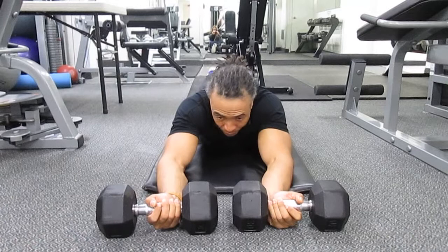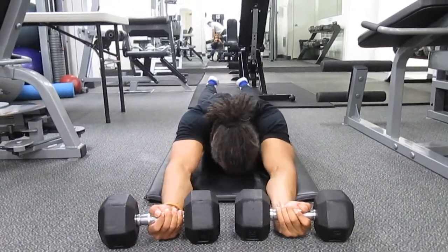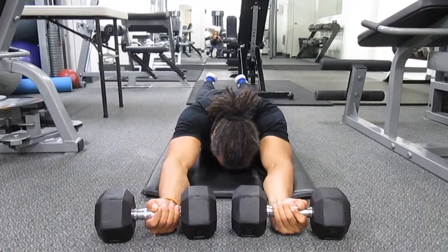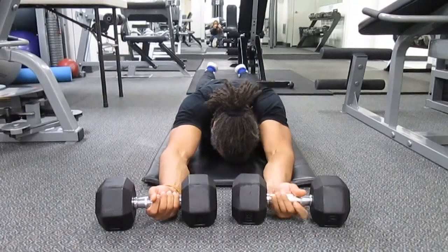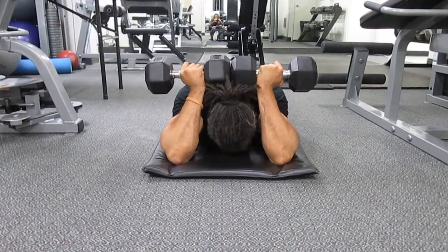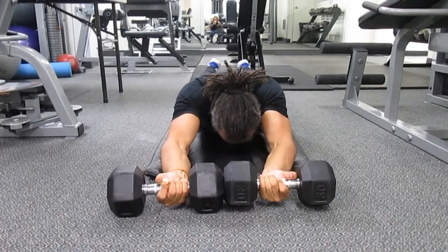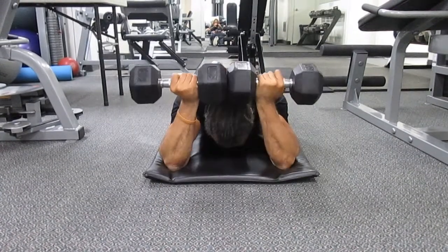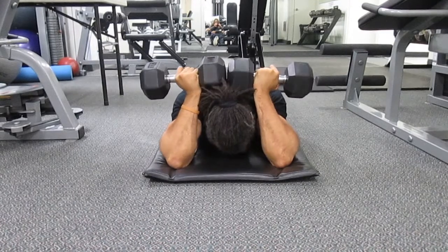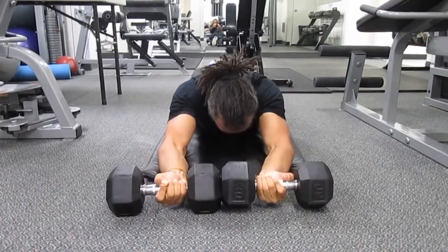Lie flat in a prone position, bring your face down towards the ground, make sure your arms are fully extended upwards away from you. When you're ready, breathe out, slowly curl over your head, breathe in, slowly back down to the start. Curl over the top of your head, maintain your form through the motion, breathe in, slowly back.